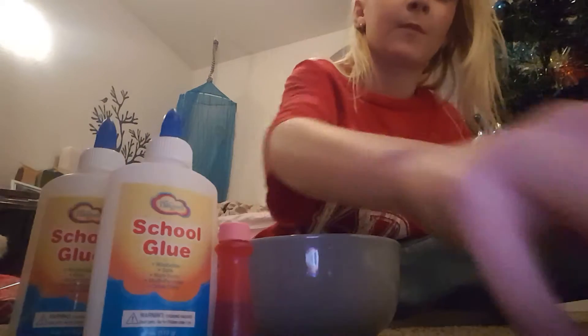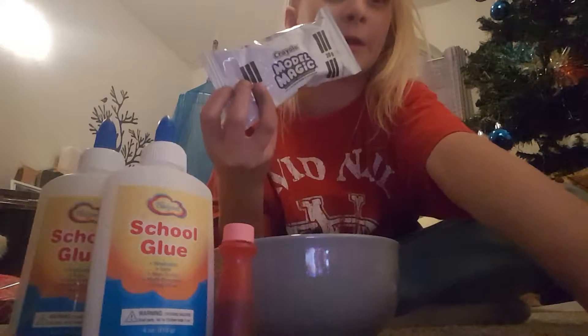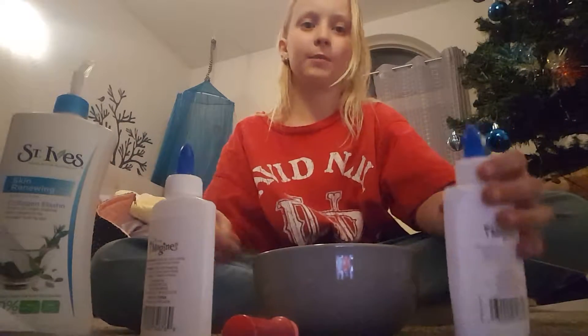A bowl is what you need, a spoon, food coloring is optional, obviously glue. This is also optional but you can use model magic or air dry clay — it's the same thing. Lotion, and your activator. I'm using borax with warm water. Let's just get right into the video. First, I'm gonna pour in my glue.